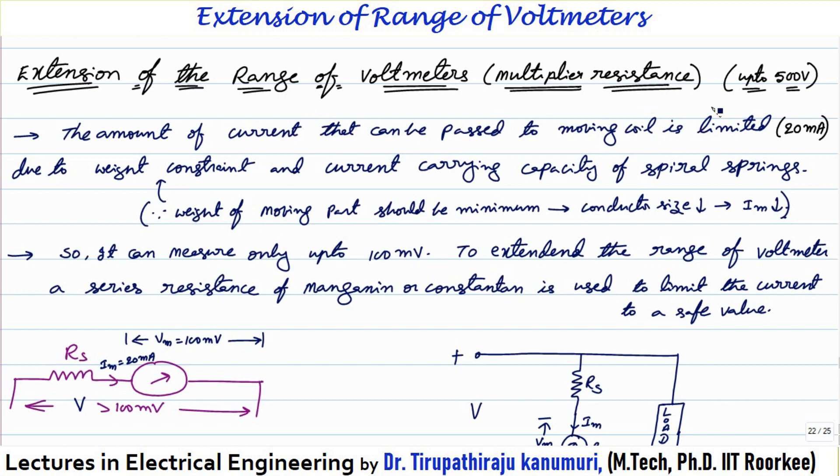This is mainly used for extending the range of the voltmeter up to 500 volts. For extending the range beyond this voltage, we generally go for potential transformers, which are part of the instrument transformers. You can refer to that section if you want to know how the voltage is stepped down above 500 volts. We can also go for external resistances or instrument transformers.